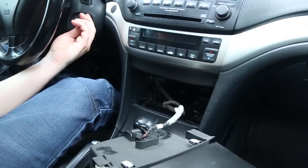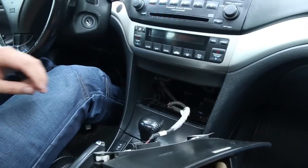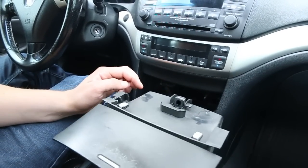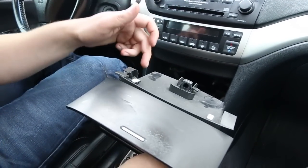Over here you have the light into the compartment, and if your light bulb is out you can change it. I mentioned the drill earlier because we're going to drill a hole right around here in order to feed the wire through.